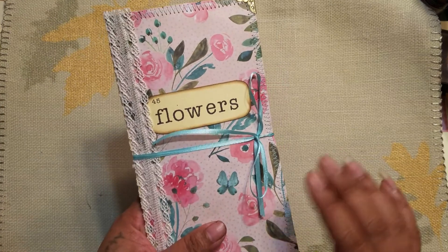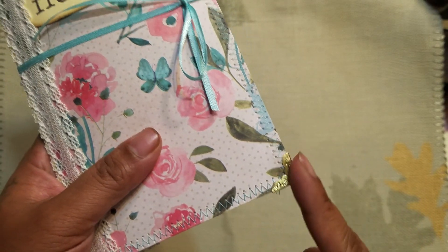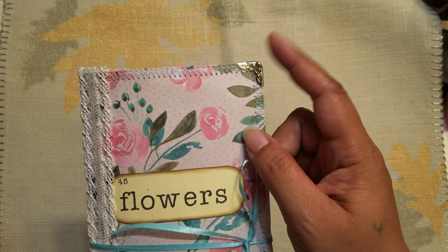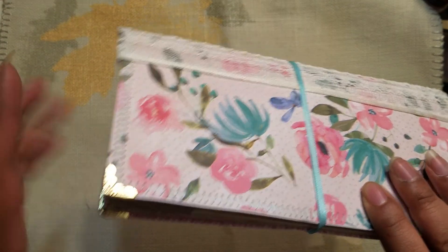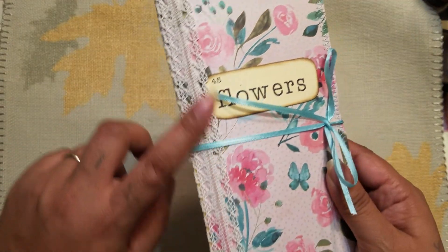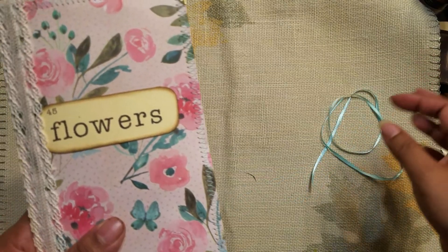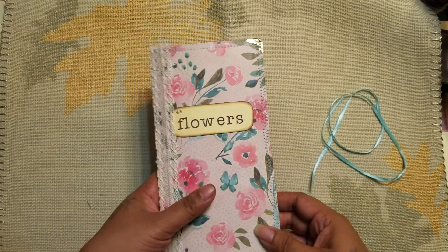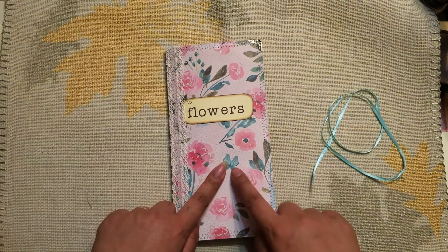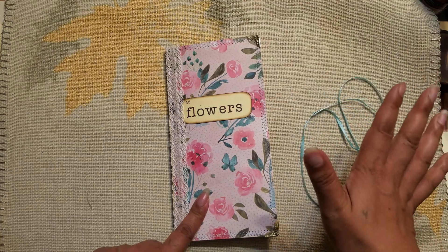On the front I put some metal corners on it, because when you back two pieces of cardstock together the point is very sharp, so I added the corners just to make it not so dangerous. I also put some lace on the spine. There's a little blue ribbon closure, and the stitching I used throughout is also blue, so I tried to match the blue thread — I thought that was kind of cool.